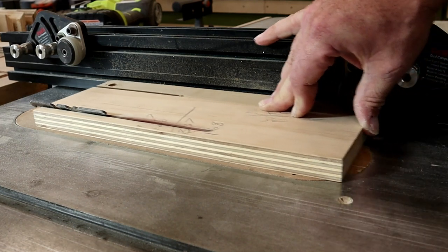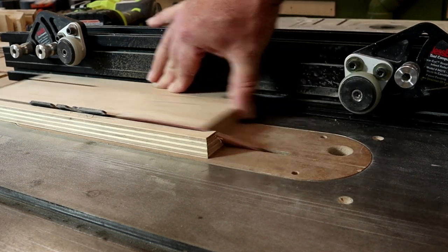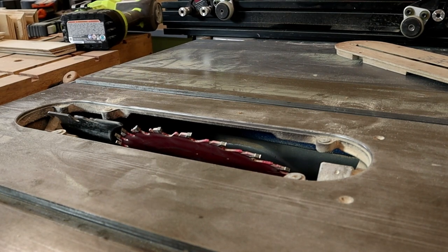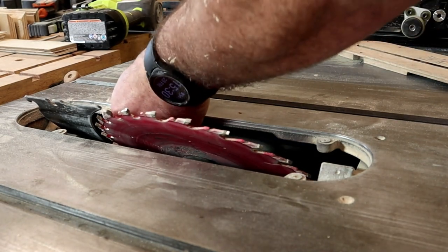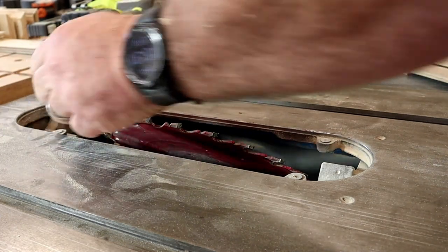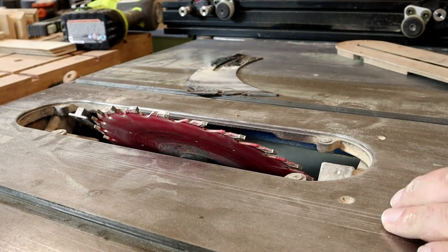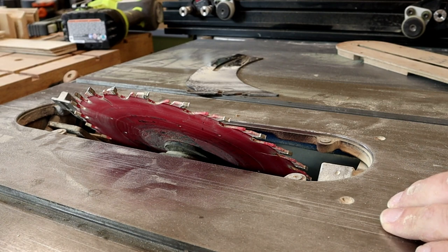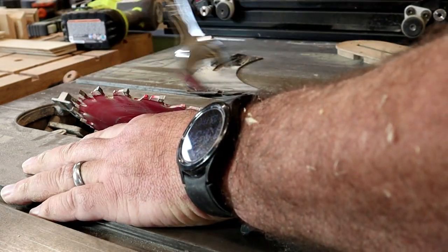I've got this Delta 36-725 — same as the Delta 36-50, 36-51, 36-52; they all take the same belt. It seems like when you're cutting wood it's just not getting the power, almost like we're losing a little bit of power. But in fact what's happening is the belt is slipping.